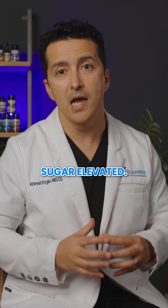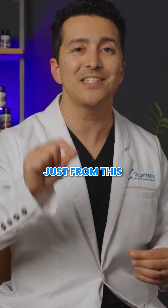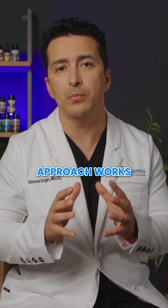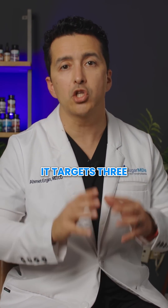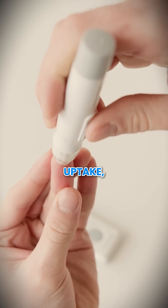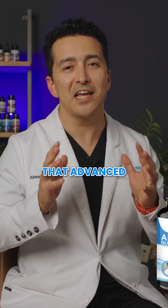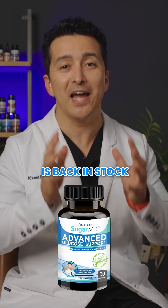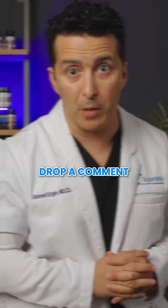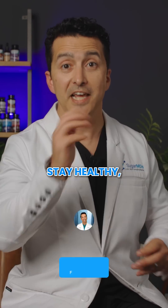I've seen patients drop their blood sugar by 15 points just from this breathing technique alone. This three-step approach works because it targets three different mechanisms: hydration pathways, muscular glucose uptake, and hormonal balance. By the way, advanced glucose support is back in stock — it's a perfect complement to this emergency protocol. Drop a comment below if you want more emergency protocols like this one. Stay healthy, stay happy.